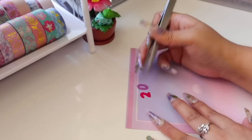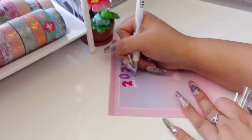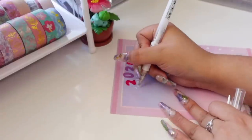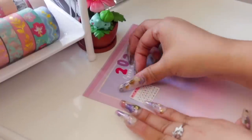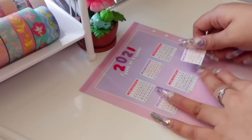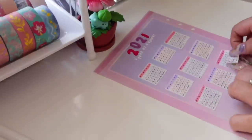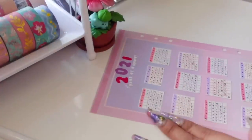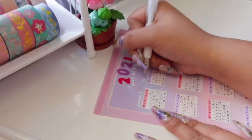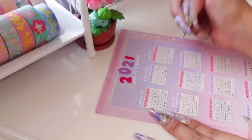I wrote '2021' and 'Year at a Glance' using a white gel pen. The white gel pen looks really good on this decorative insert because of the colored pages. I then added calendar monthly setups for each month — I did this off camera because it took way too long. Writing all those numbers really drained me. I topped it off with the name of each month above each calendar layout with a white pen, and I love the white lettering with the colored paper in the background.